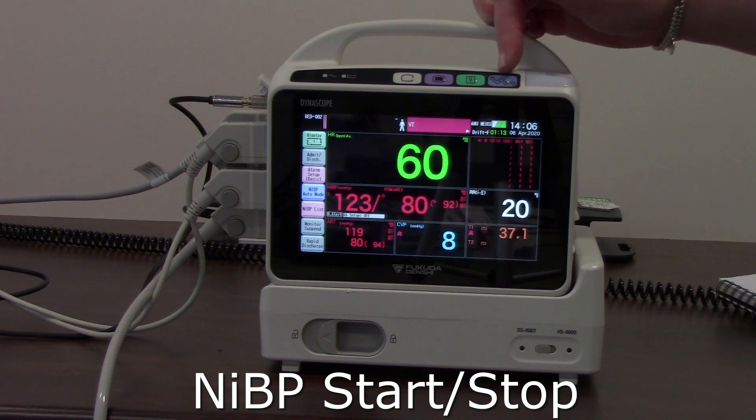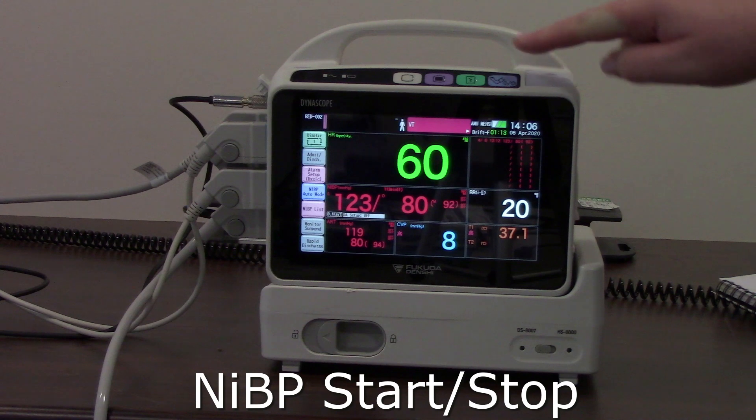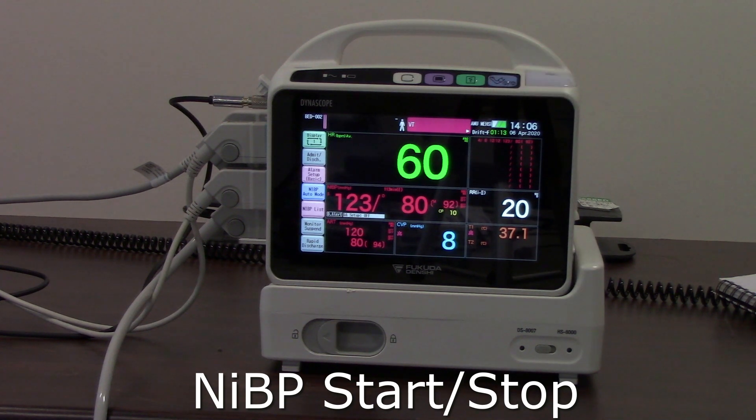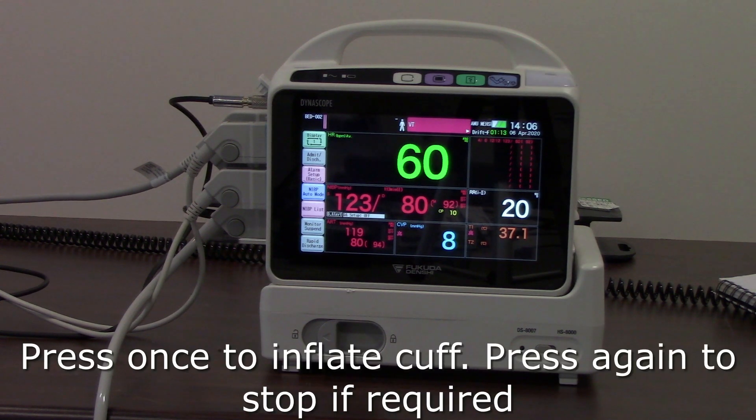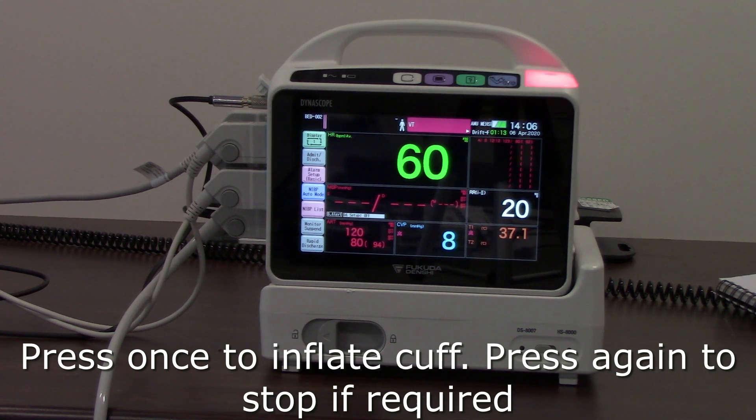Moving along, the next key is the non-invasive blood pressure start/stop button. When you press that button you'll hear it inflating the blood pressure cuff. If you need to stop it, just press again and it will stop the NIBP cuff from inflating and stop the measurement.